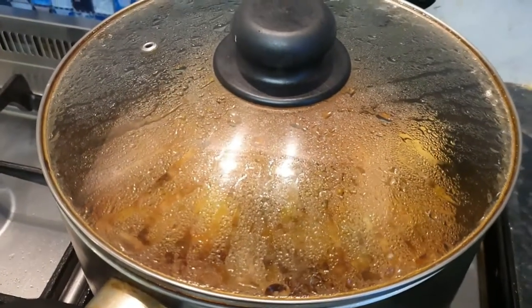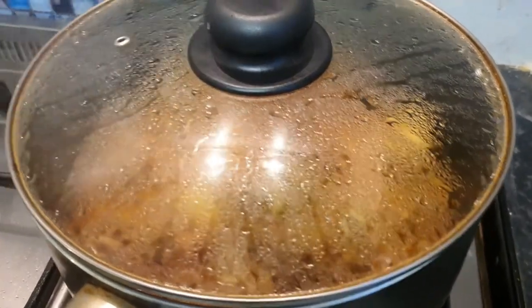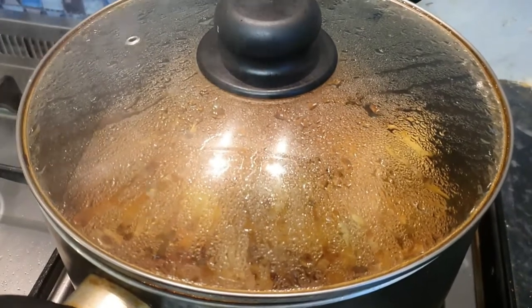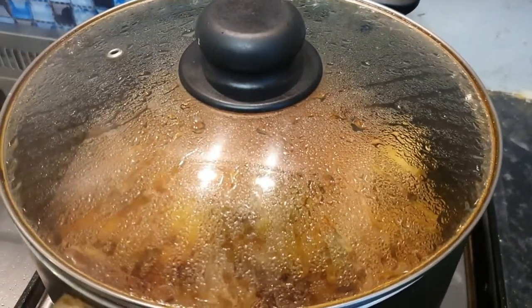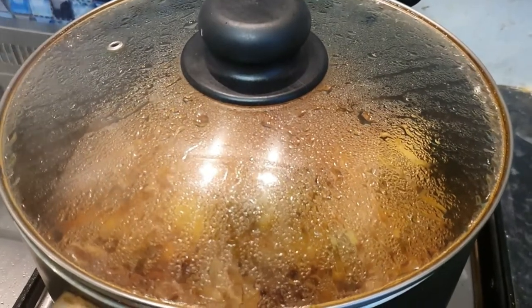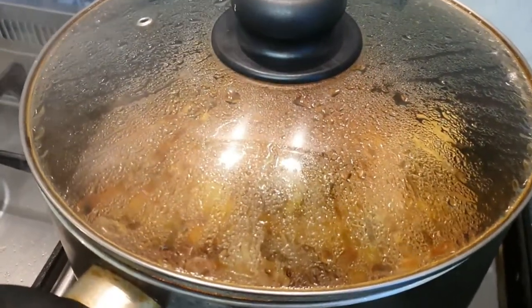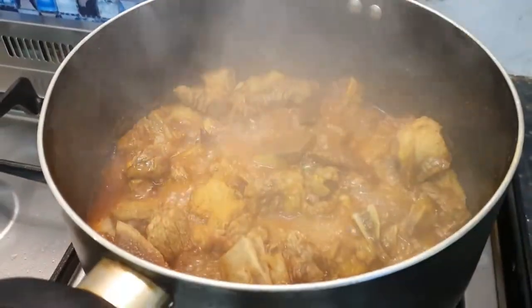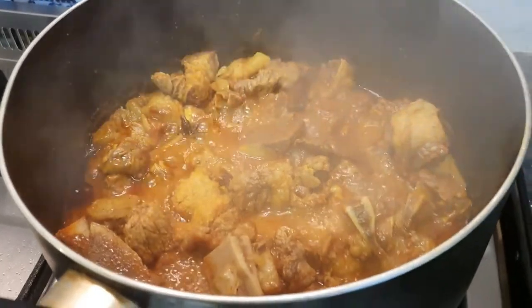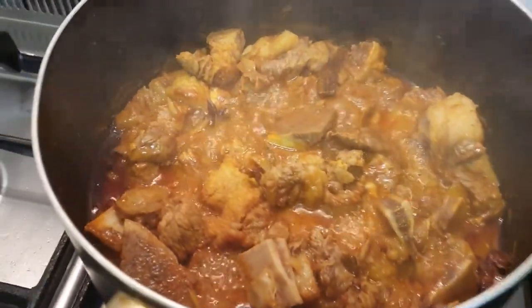Hello everyone, assalamualaikum. I am Jannath Rima. Aaj ami kala bhuna randha korbo — today I am going to share a special recipe on my vlog. It's a dish that we love very much: kala bhuna. The cooking method is special; it's not like our usual everyday meat cooking.